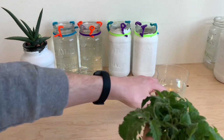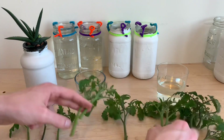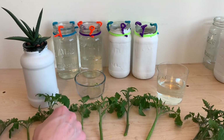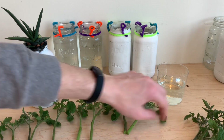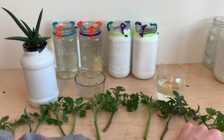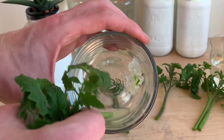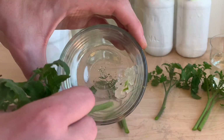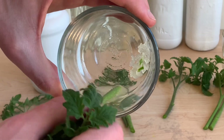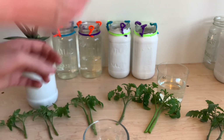I'm going to be using 12 cuttings in this test. We'll take six cuttings and place them in a tap water control to compare against our other six cuttings, which will be treated with the aloe vera gel. I'm sorting these cuttings based on their size and pairing them off so we have a consistent comparison. For the stems receiving the aloe vera treatment, I'm simply dipping the bottom of each stem into the liquid, looking to coat about an inch or so of the bottom.